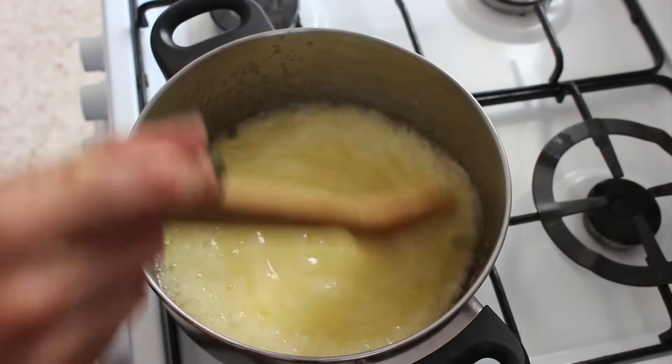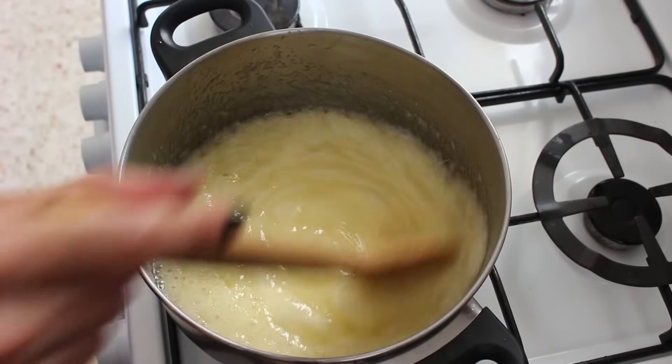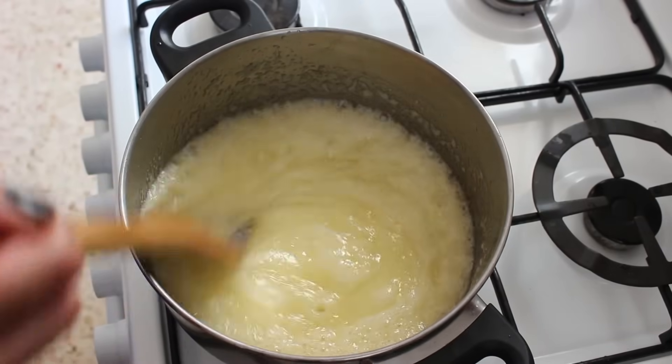After about a minute or two of stirring, you should notice that it starts to change colour and consistency a bit. It should get very creamy and almost foamy.